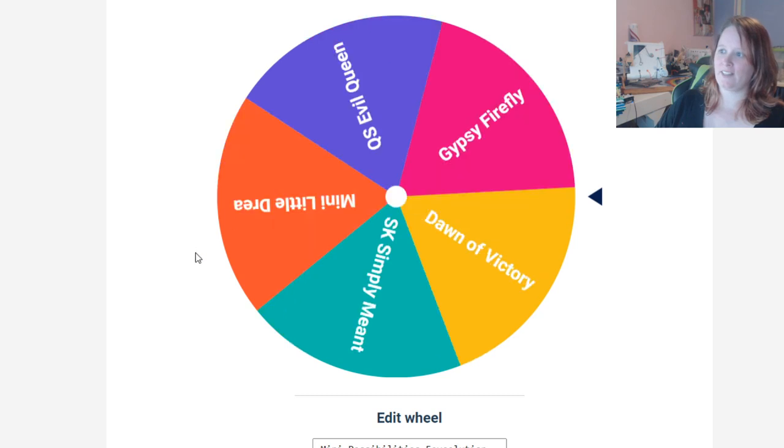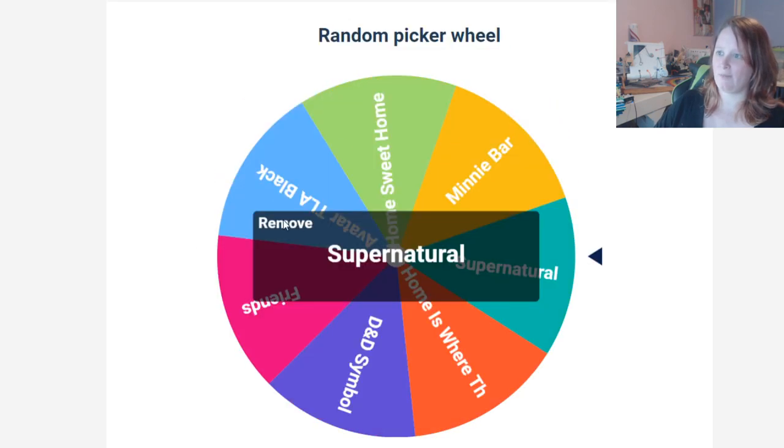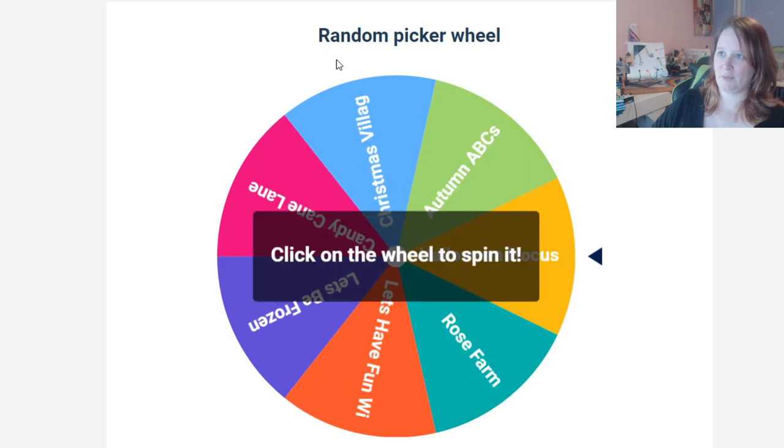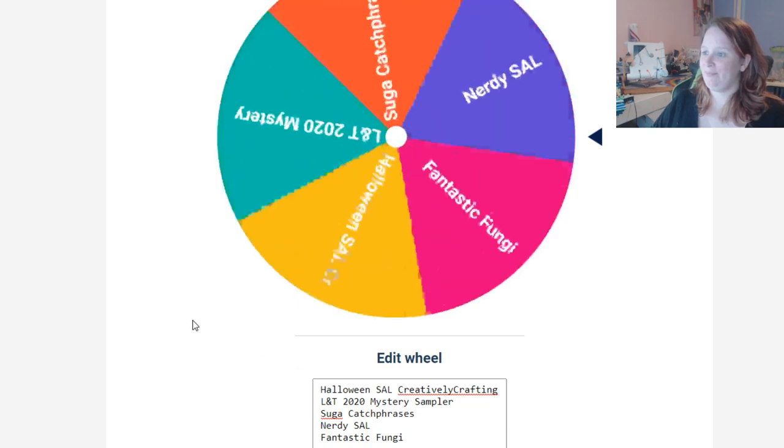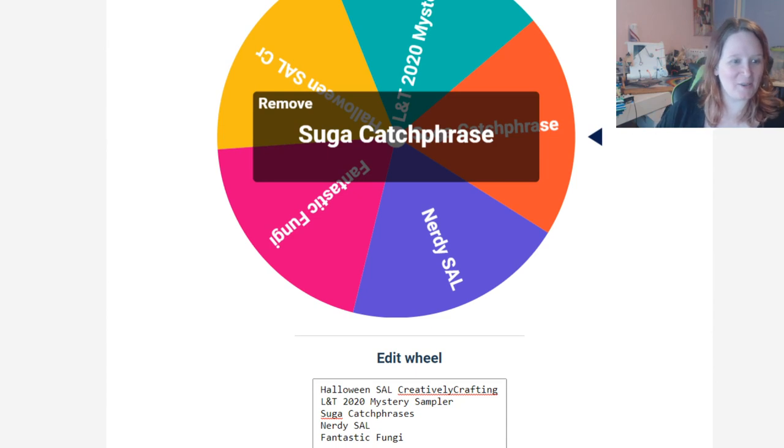I will be removing these from the wheel so next week when they come up they're not going to come up again. Then this is my SAL wheel for Saturday — Sugar Catchphrases! That worked out great — I actually got to work on a whole bunch of things I really wanted to work on. So that's what I'm going to be working on this week, as well as things I actually want to start like Kringles, or old ones I want to keep working on. I'll also probably keep up with Dawn of Victory since I have a goal to finish it in 10 years, which means I need to do a block a day minimum.